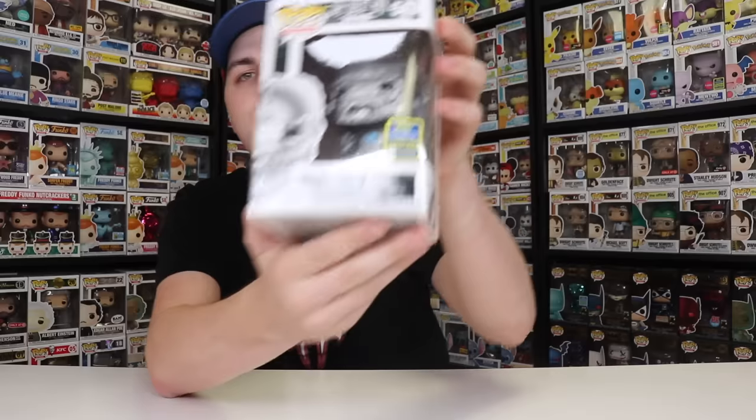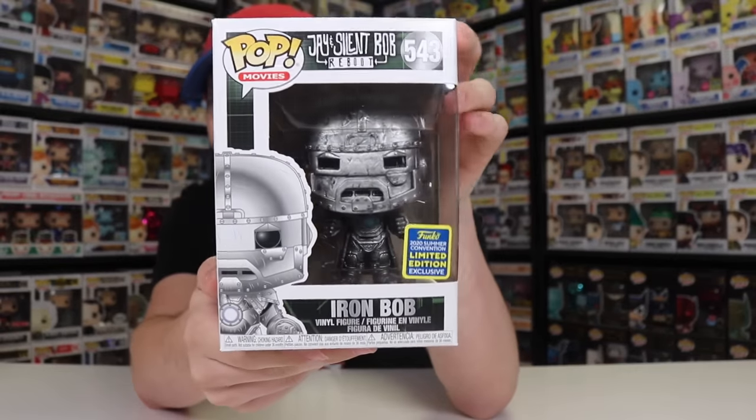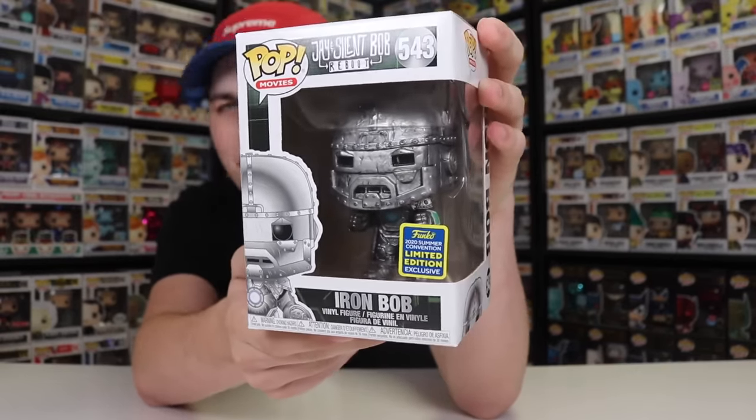Also, before we start, I found this today while pop hunting around. This right here is the Jay and Silent Bob reboot, Iron Bob. This was found over at Sunrise Records, and if you're from Canada, I recommend picking this one up. I know this one was exclusive to FYE in the U.S., but here in Canada it didn't come out till right now, so if you wanted this one, Sunrise Records just got it in.